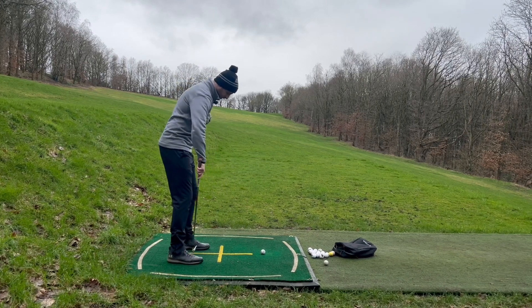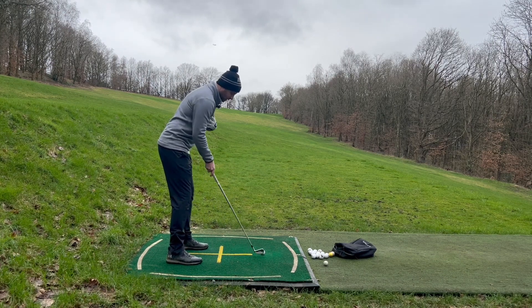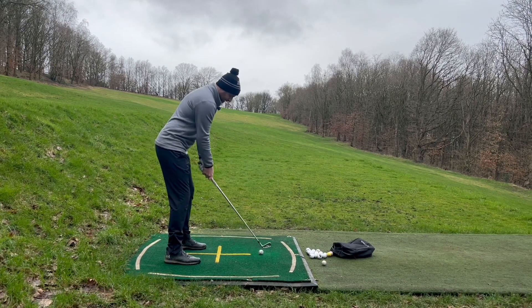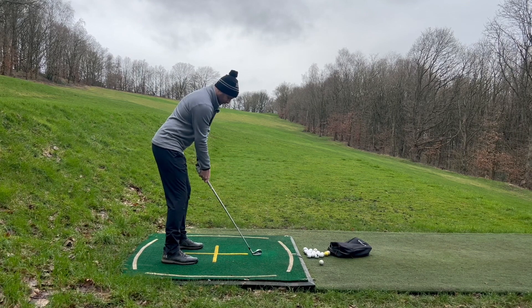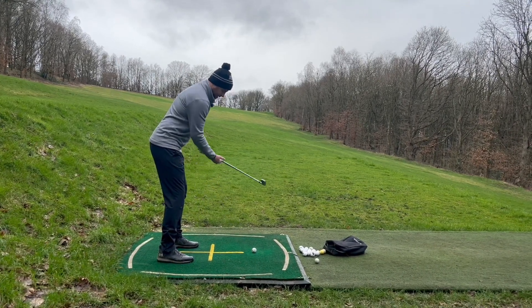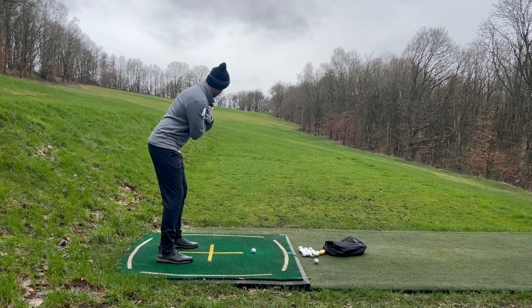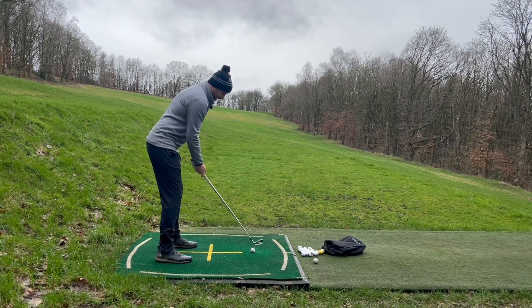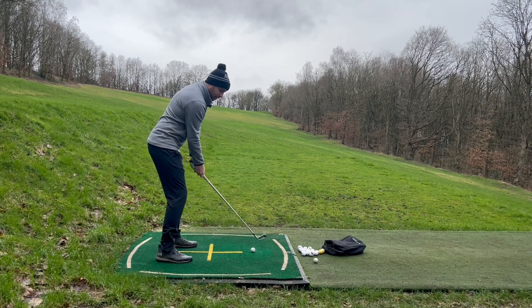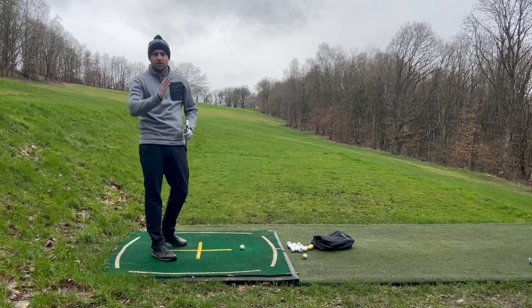So if I pull that ball position back maybe a club head off my left heel, so it's more just forward of centre — which is what I'd like to see — then I set up and I've got feet, knees, hips and finally shoulders aiming square, much more down the target line, promoting that in to in swing path and helping us hit that straight shot rather than that slice.